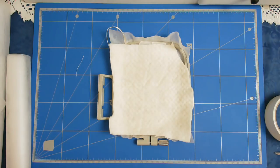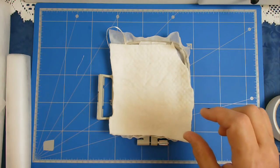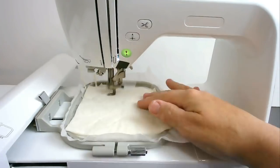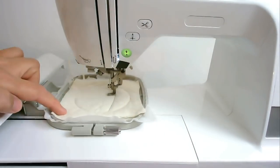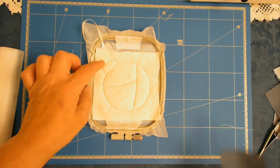I'll pop that back in my machine and stitch round number two, which will hold that all together and give me my placement lines for the crazy patch pieces. The first area that we're going to cover with fabric is the top of the bauble.